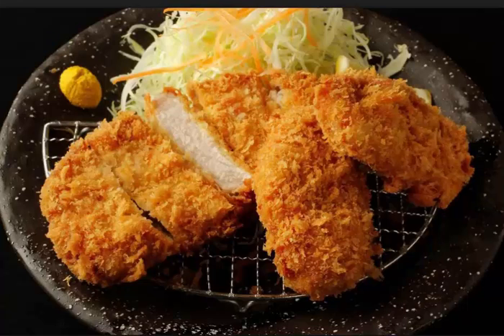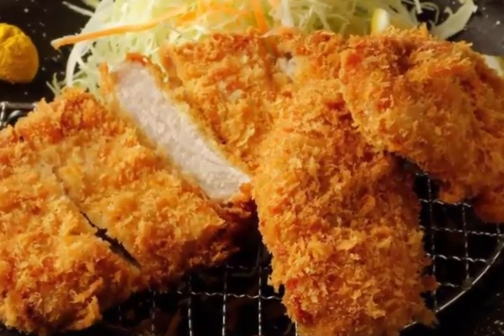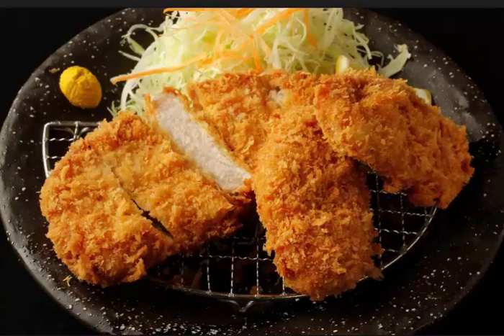Tips: Check the heating occasionally and adjust as needed. The breadcrumbs are pre-crisped in the frying pan, which is the key point of this recipe. This method avoids the hassle of deep frying.